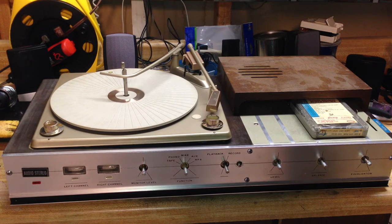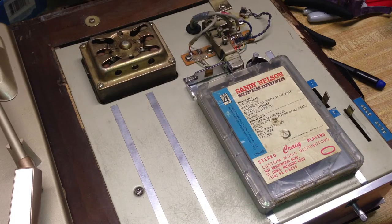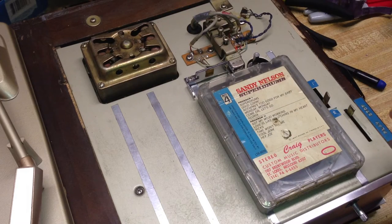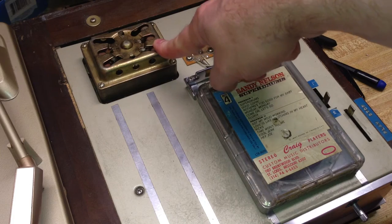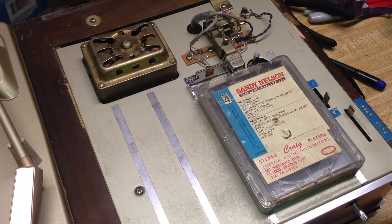I'll show you a closer look at what a 4-track unit is about. I'm going to remove this dust cover. What I've done so far is take this whole piece apart and put some lubrication on the motor because it was playing too slow. Luckily, the original belt is still in good shape, and the motor still works.